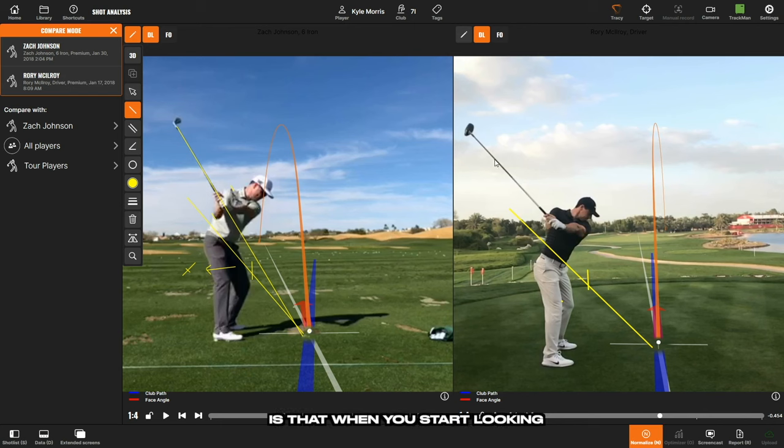The cool part is that when you start looking at all of these tour models, there are similarities between everyone — which is why when you look at players like Rory, Zach, Justin Rose, and Tommy Fleetwood and think their swing looks really good, it's because of the symmetry of what you're seeing.